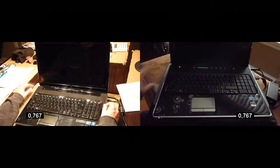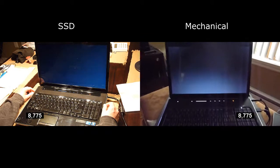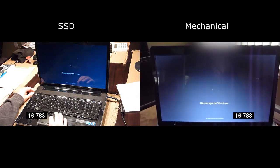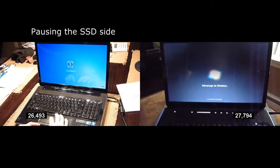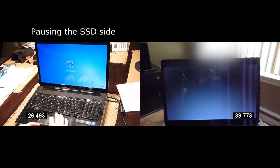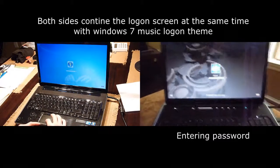I'm going to start the computer about now. I'm going to test the boot up sequence. Enter the password.